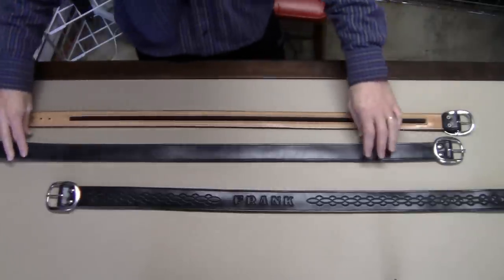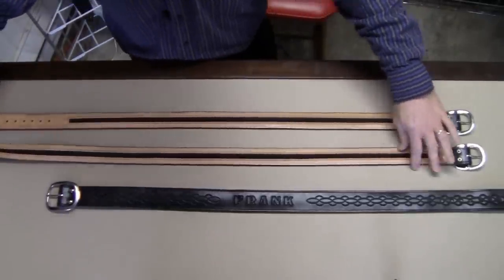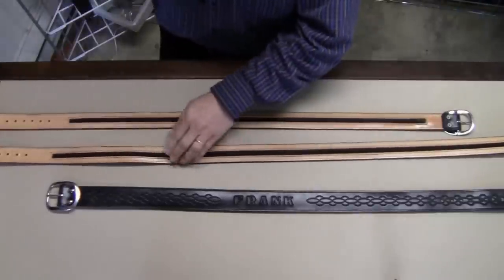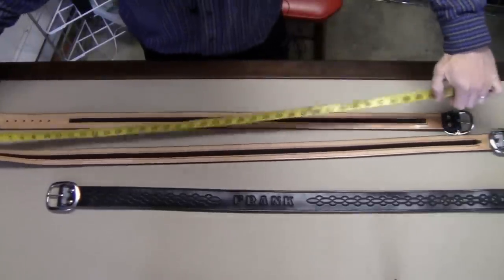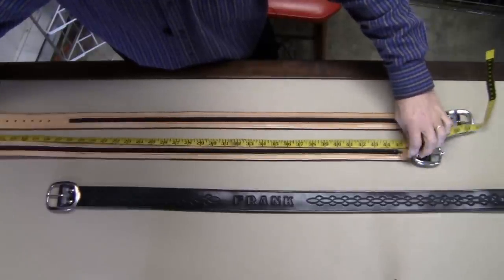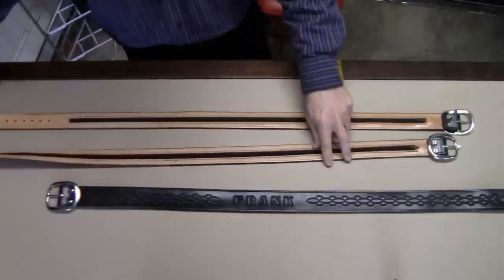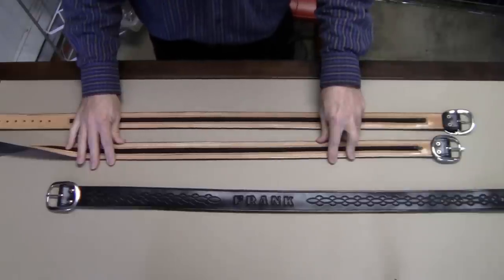On a larger size waist belt, such as this 53-inch size, we have a zipper that runs a total distance of 44.5 inches. This gives you lots of storage space for hiding your money while you're away on vacation.